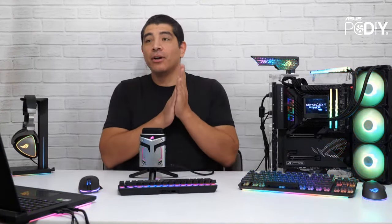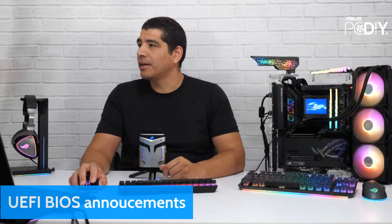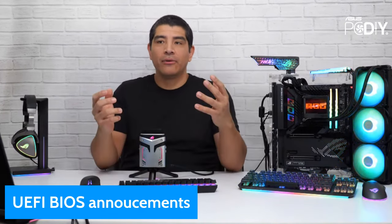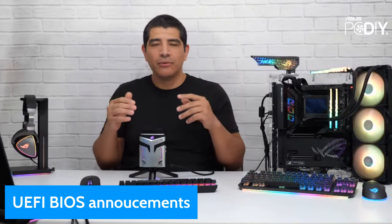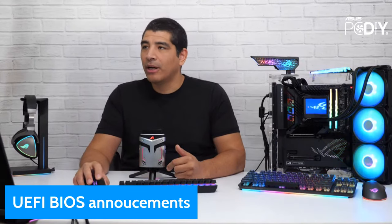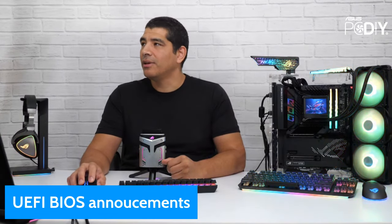We're going straight into news of the day. First and foremost, let's quickly get out of the way the UEFI BIOS announcement. In terms of the UEFI BIOS, for those not aware, that's essentially the firmware for the motherboard. Every week we try to give you a consolidated recap of all the UEFI releases for both Intel and AMD-based motherboards. Make sure to join our ASUS PCDIY group where I post the full changelog for all the models.